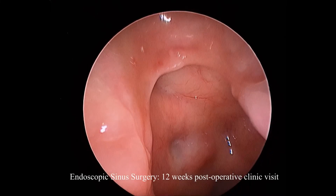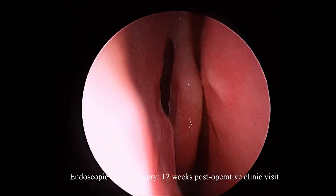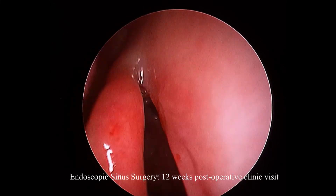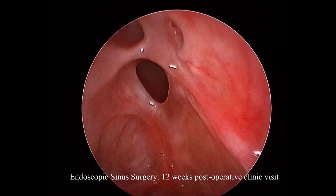The corner pocket and the junction between the roof and the optic canal is a little clearer here. And looking up here, we can see where a little bit of the bone of the axilla has scarred over.